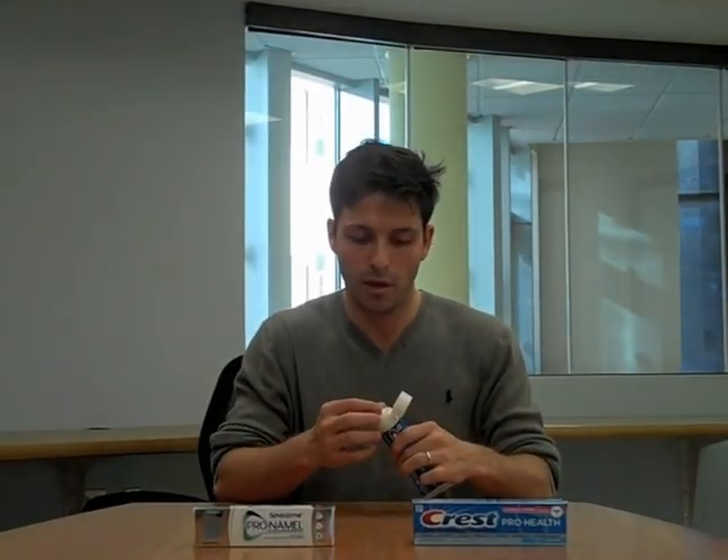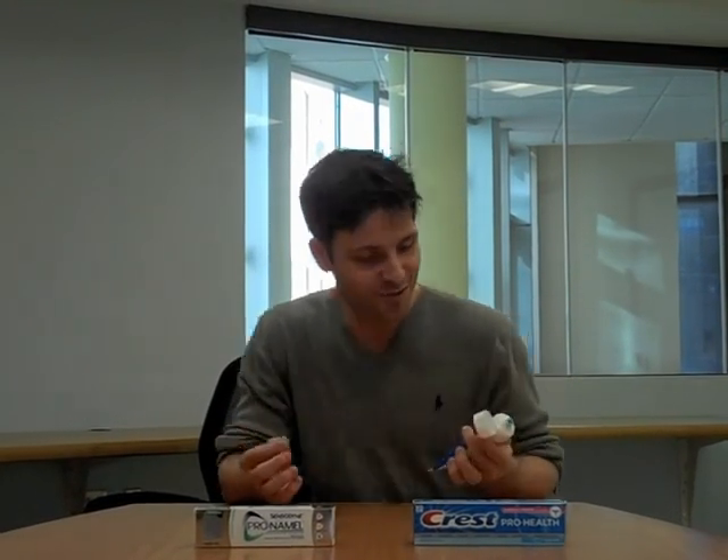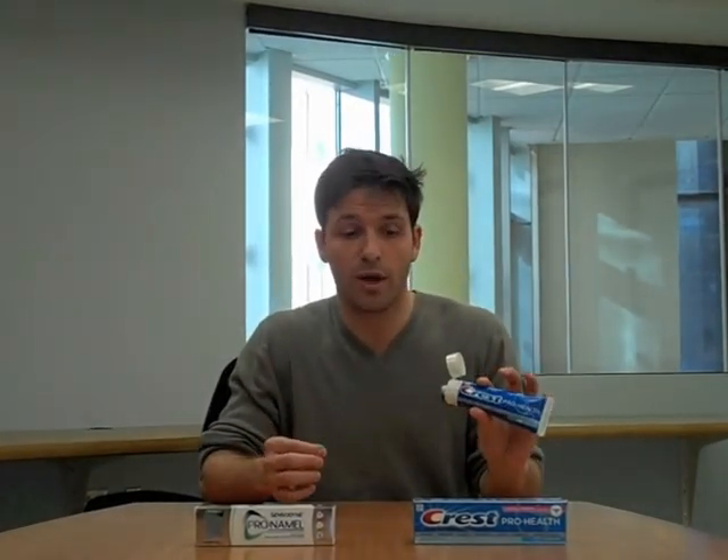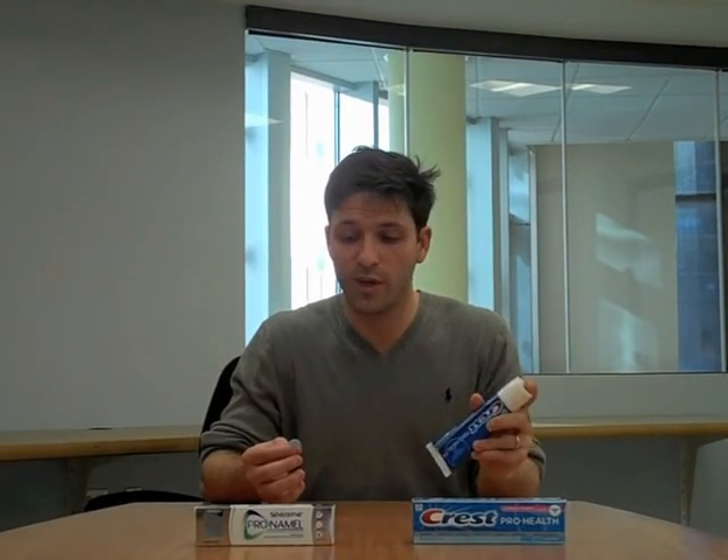Not every toothpaste on the market is included in that table, but a great way to check is to look on the box — if it says tartar control or whitening, that's a good indication it's highly abrasive. If you're wondering whether your toothpaste is low abrasive, a great way to find out is to pop open your toothpaste at home, get a little between your fingers, and just rub it around. Obviously don't do this in the store.